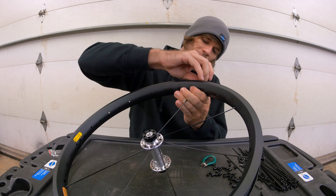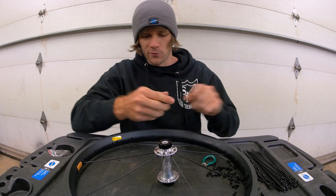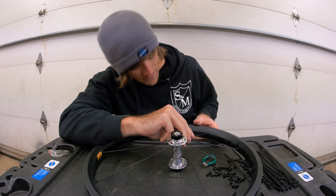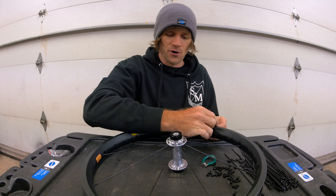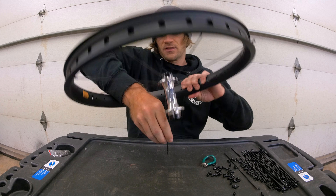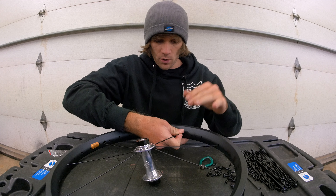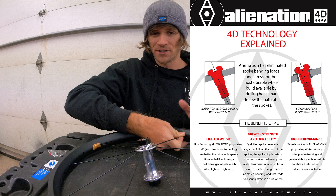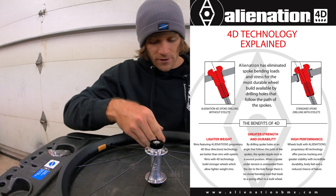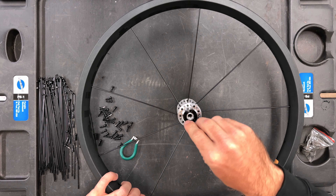Some people put all the spokes in at once from the beginning, but I don't like to do it that way because having all those spokes in there can get in your way. As long as you keep track of what you're doing, just keep repeating the process — skip one hole on the hub, skip three holes on the rim, go into the fourth. With these rims it's pretty easy because of the 4D drilling, which angles the spoke hole exactly where it needs to go to reach the hub.